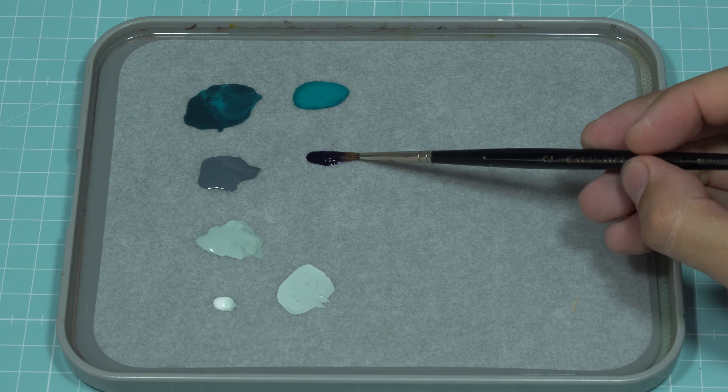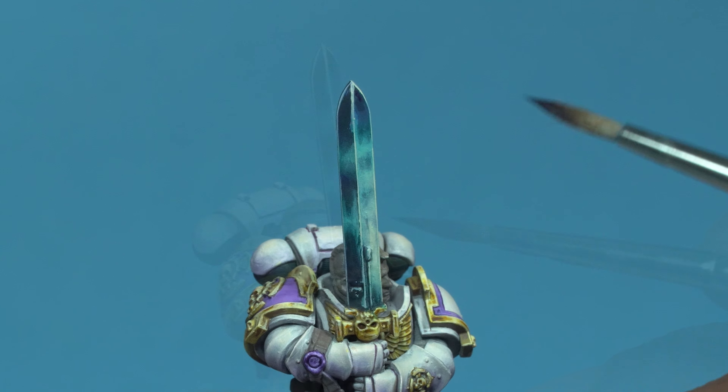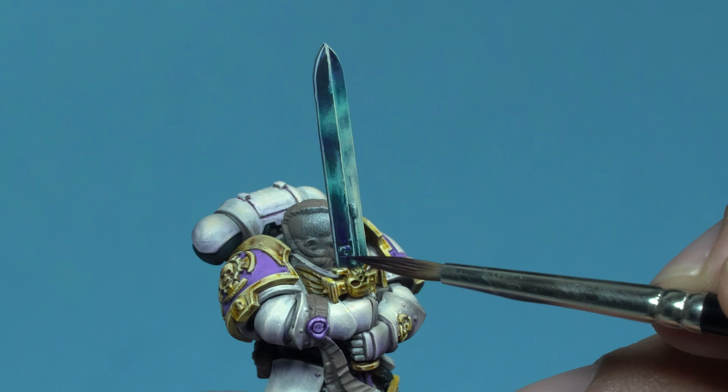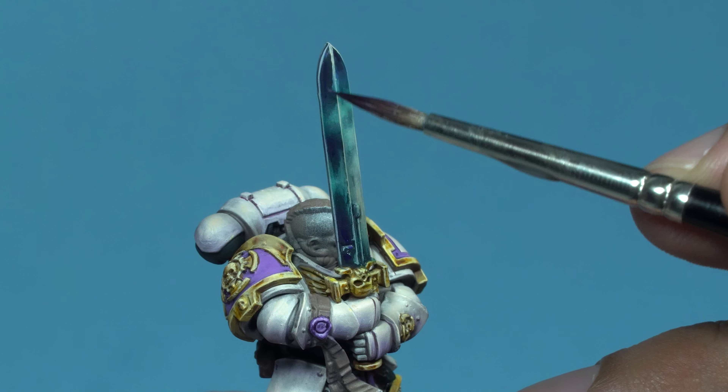To finish up, I'm going to go over the deepest shadow areas with Hexed Lichen. This paint has a satin finish that will add extra contrast to the blade. While it's a detail that might not always stand out in photos or videos, it makes a big difference in person.